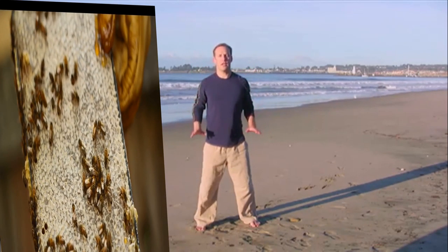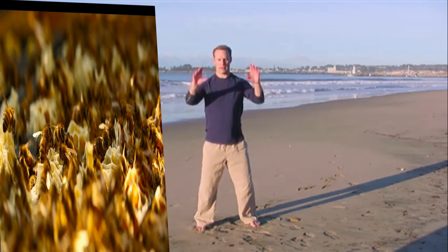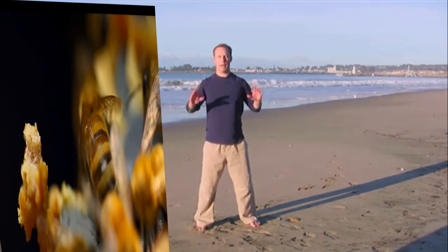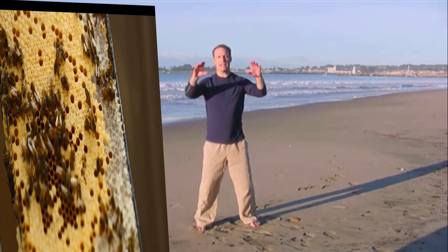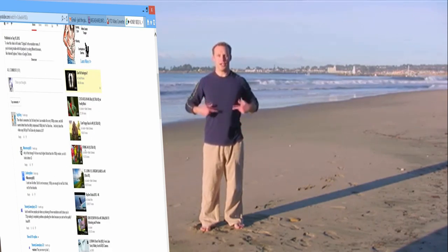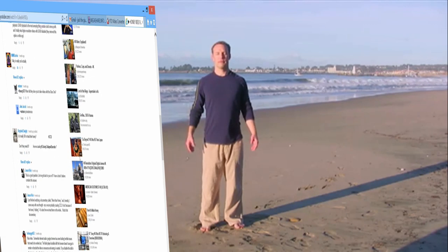The benefits of doing fluid, flowing movements are many. One, to increase life force energy. A second benefit is to connect to the present moment, so we establish our mind into relaxation and calmness. Just a few more times — go ahead and close your eyes. Notice the way your body moves through space. Bring your hands down and close your eyes. See if you can just sense that Qi, that life force energy in your own body.